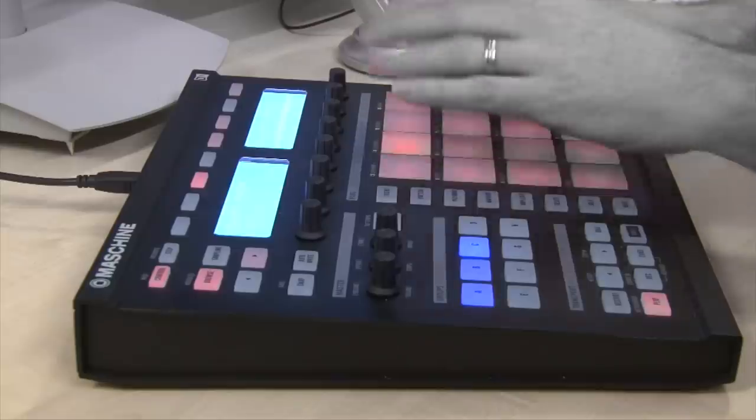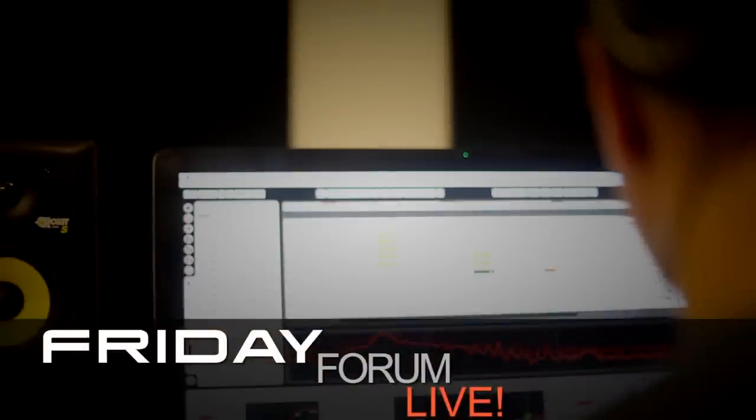Hi everyone, my name is Declan McGlynn. Welcome to Friday Forum Live, Point Blank's weekly broadcast bringing you exclusive tutorials, artist interviews and industry insight every Friday live from East London. Today we're joined by our head of school JC Concado and we're going to take a look at mixing sub bass. Today we're going to check out how to mix sub bass and good practices when doing so.